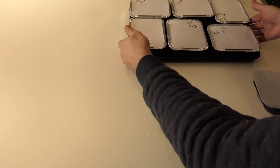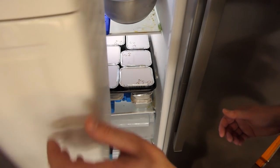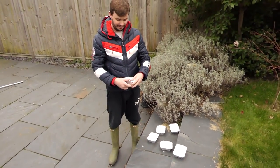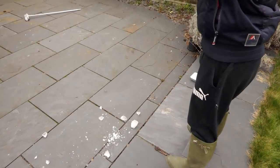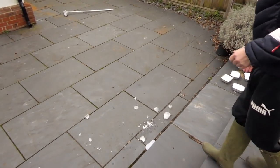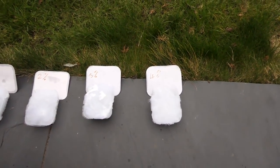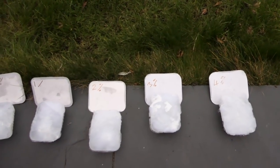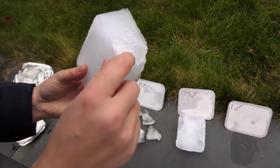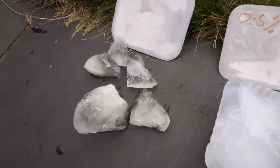I measured out different percentages of stuffing compared to water, ranging from 0% to 4% by weight. The plan was, once frozen, I'd drop them from different heights and assess the damage to see which one was stronger. First up we have 0% — I really hope that one doesn't win. What a difference already at 0.5%. From 2% upwards there wasn't really any significant damage. It was clear that all the pycrete could withstand that test with no problem.